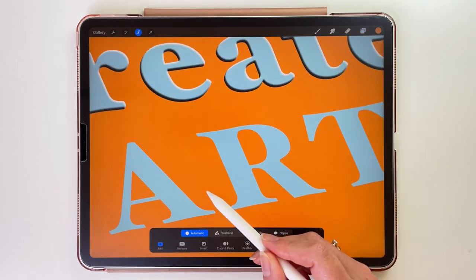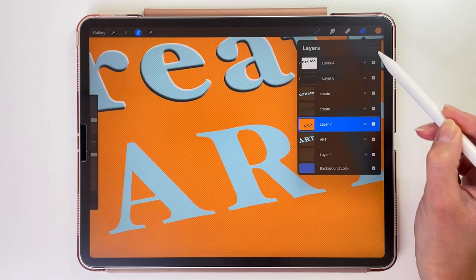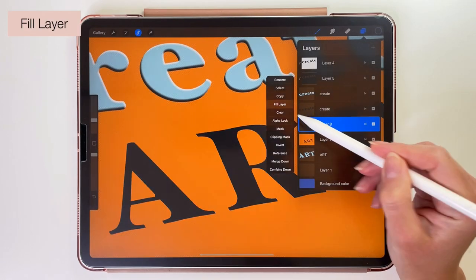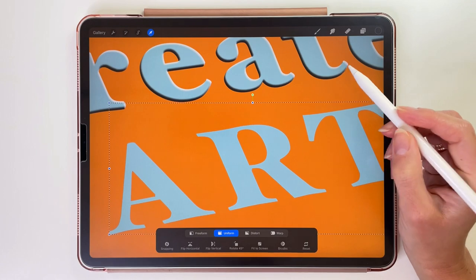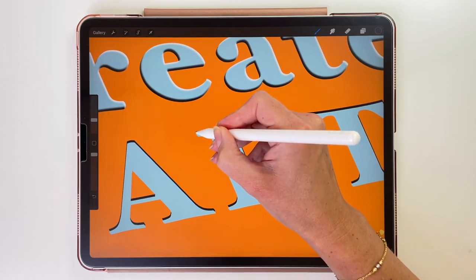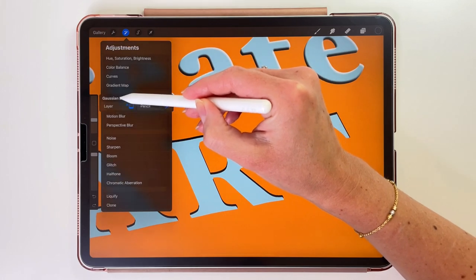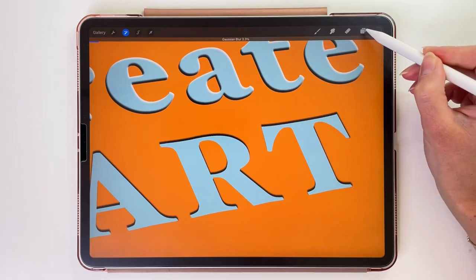Let's use the Selection tool and select the letters. Now open the layers and create a new layer. Go to colors and pick the dark gray color. Back to the layers, tap on the layer and pick Fill Layer. Let's tap on it again and pick Clipping Mask. Now we have to move it a little bit to the top and right. Let's fix the edges where needed. Now we'll use Gaussian Blur like before, and it should be the same size — 3.3%.